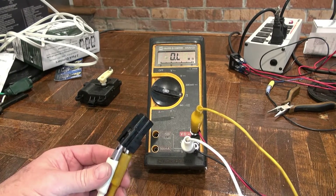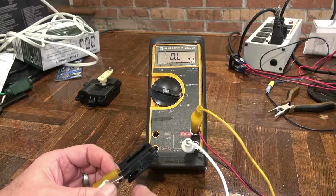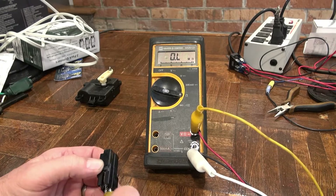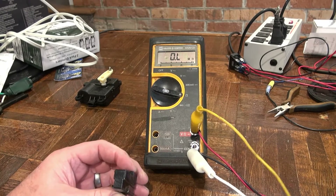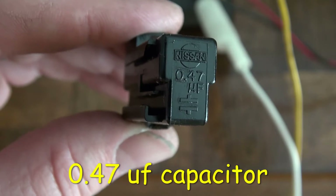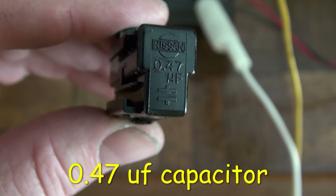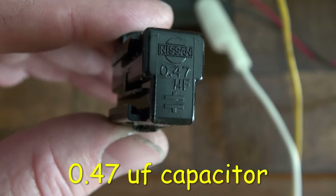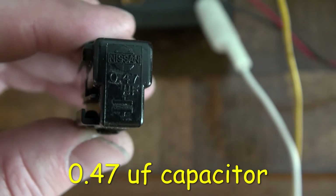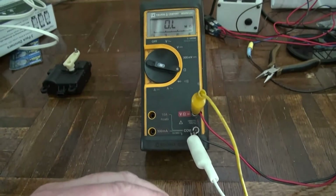I'm looking at the Nissan ignition condenser — it's actually a capacitor. I was curious about the value of this part. You can see the markings on the back: it says Nissan and 0.47 microfarad, along with the capacitor symbol. So it's a 0.47 microfarad capacitor. I tested it with an ohmmeter and it behaves like a capacitor would.